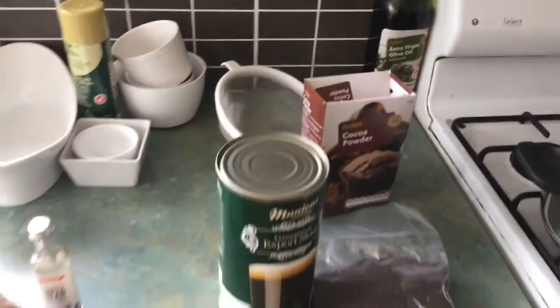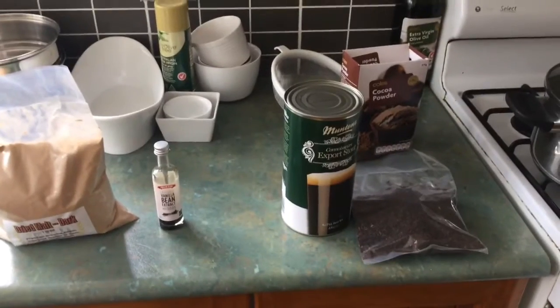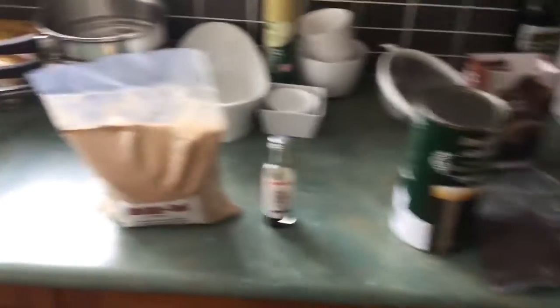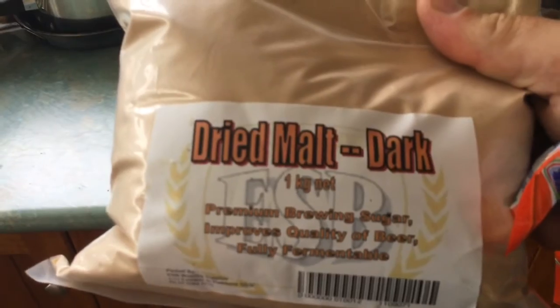I can taste the chocolate in it, and my old man and Big L and some other people — but some guys who don't normally drink that sort of beer said they can't taste it. So dark malt — one kilo of dark dried spray malt.